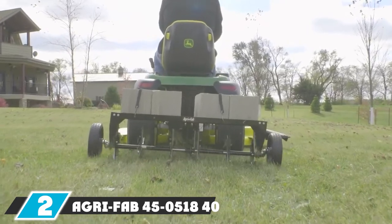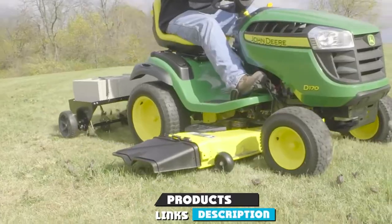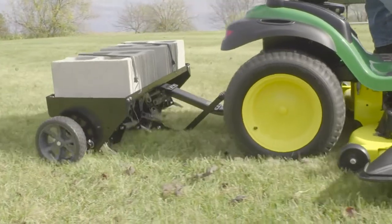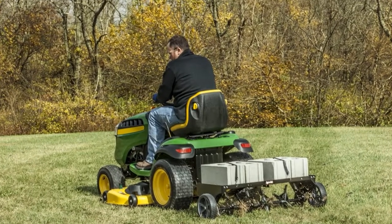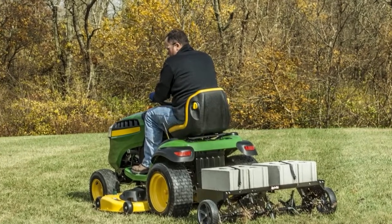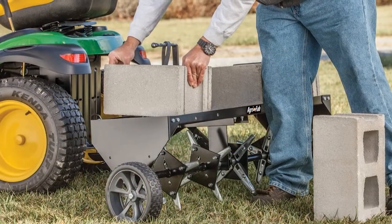At number two we have the Agri-Fab 45-518 40-inch tow plug aerator — another great tow-behind plug aerator from Agri-Fab. Compared to the 48-inch model, this one is easier to maneuver in narrower areas. If you need a premium plug aerator for your medium-sized lawn, the Agri-Fab 45-518 is the way to go. It has a 40-inch swath, which is wide enough to cover large areas.